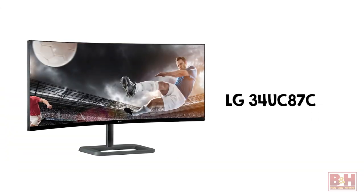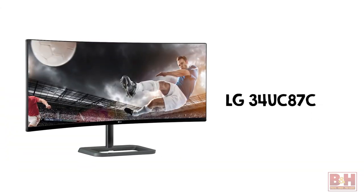Hi, I'm John McQuiston with a quick look at the LG 34-inch curved ultrawide monitor, the 34UC87C. A curved monitor can give you a more immersive experience for gaming, designing, or watching movies on your computer.